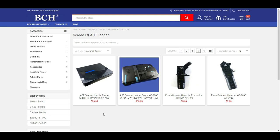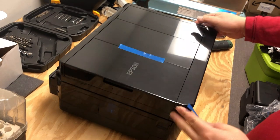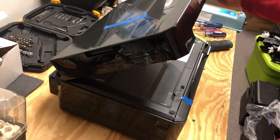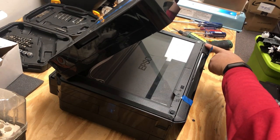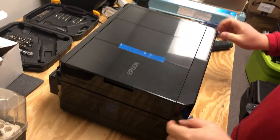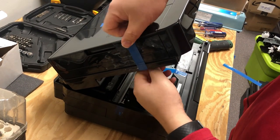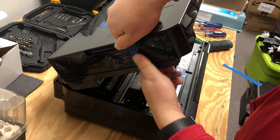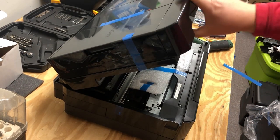Today I'm going to show you how to install this XP-7100. I like to tape the top cover into one piece. If you notice, there's a button here — the bottom part of the scanner cannot be lifted up until the button is pressed. So I just tape the top and the bottom scanner together so they become one piece.